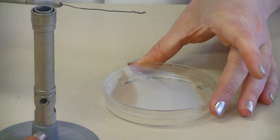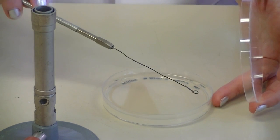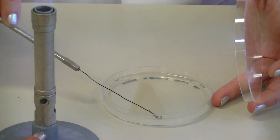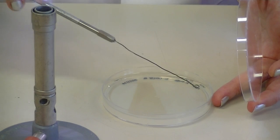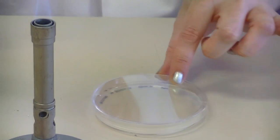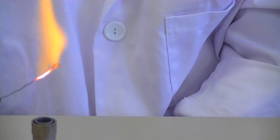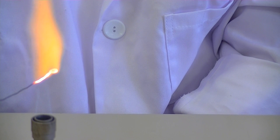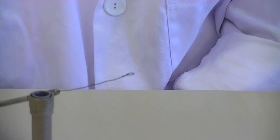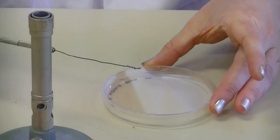To make sure that my loop is cool, I'm going to touch it to the middle of my plate and then intersect the secondary lines to create the tertiary lines. Lift the loop off after each separate line and then turn the plate ready for the final set of streak lines. Sterilise your loop and allow it to cool.